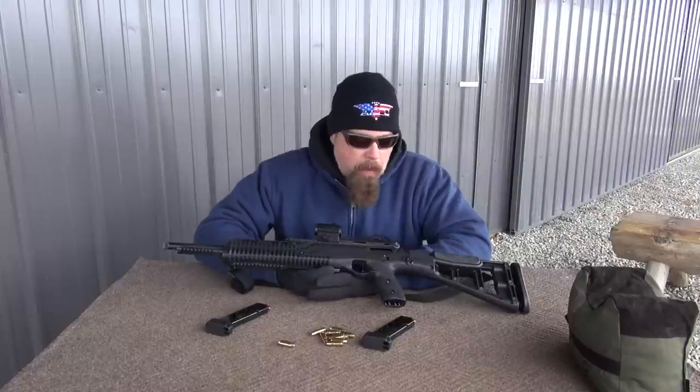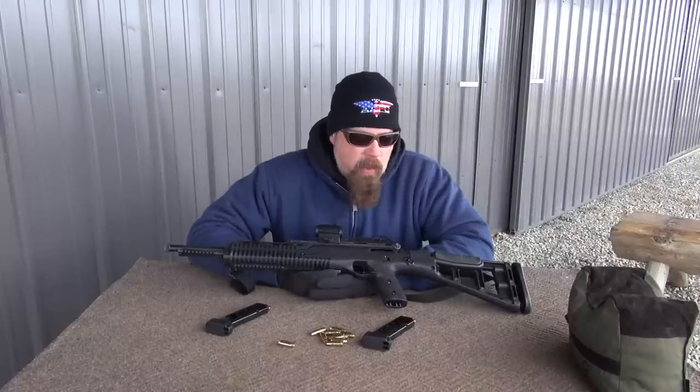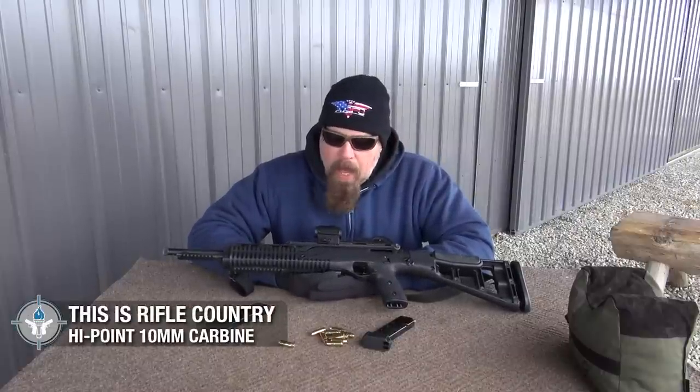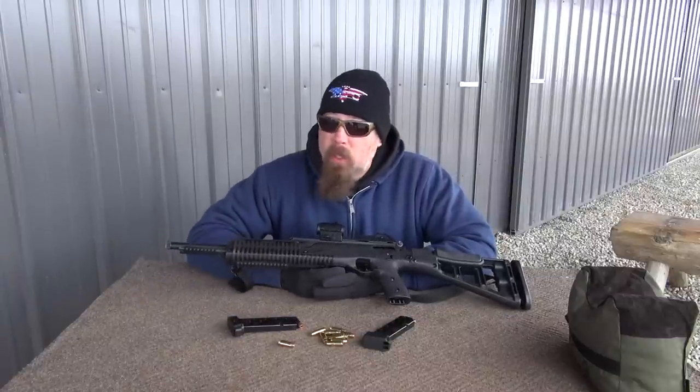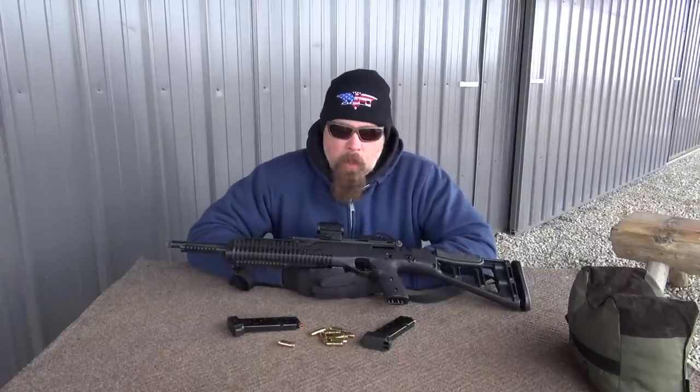The 10 millimeter carbine — I've had this for not quite a year and I've run probably somewhere between 200 and 300 rounds through it. You might say that's not a lot, but when you're shooting 10-round magazines and 10 millimeter ammo, which isn't free, that's actually pretty good.